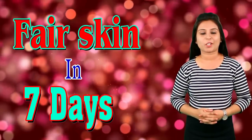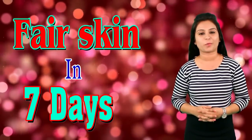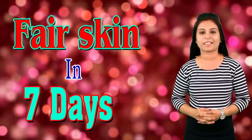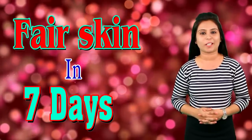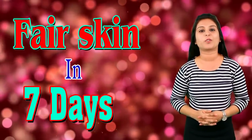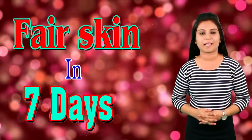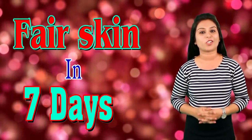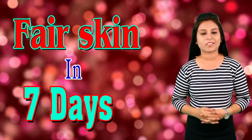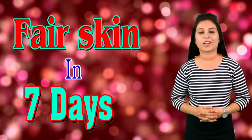Tip number 2: If you want to make your face extra glowing, you should apply sandalwood and honey on your face. Sandalwood and honey will make your face more bright and your skin more glowing. Mix 1 to 2 teaspoons of sandalwood powder with honey, then apply this pack for 15 minutes at night. After that, wash it off with clean water and you will notice your skin becoming extra glowing and beautiful. Honey has natural properties to tone your skin and make it extra glowing.